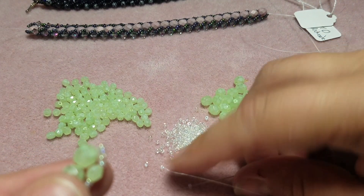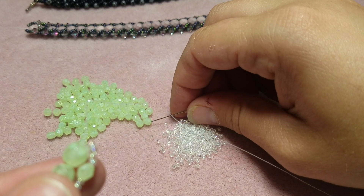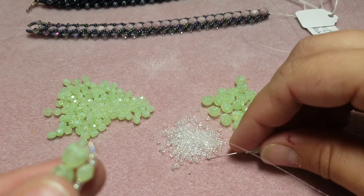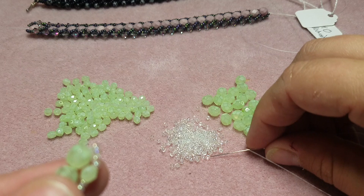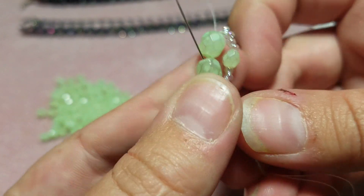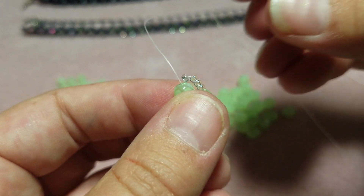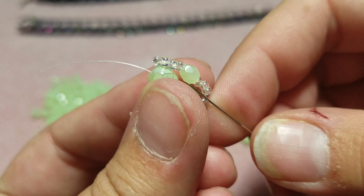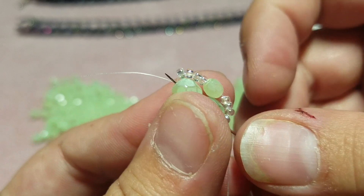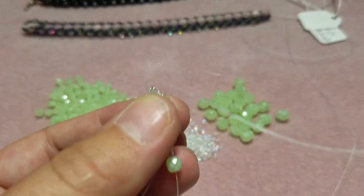Then you're gonna do the same thing on the other side. Pick up four seed beads, one four millimeter, and then four seed beads again. Then you're gonna come under this second bead and go through both of the six millimeters, and pull it tight.